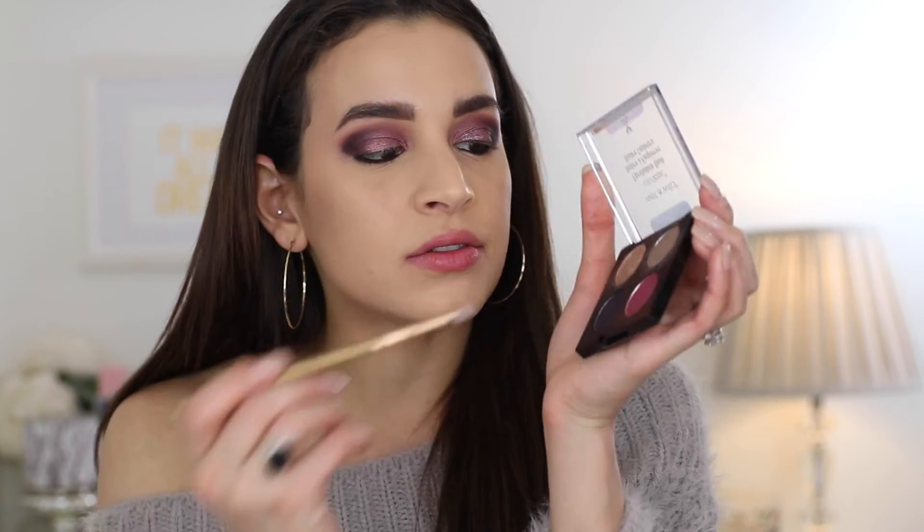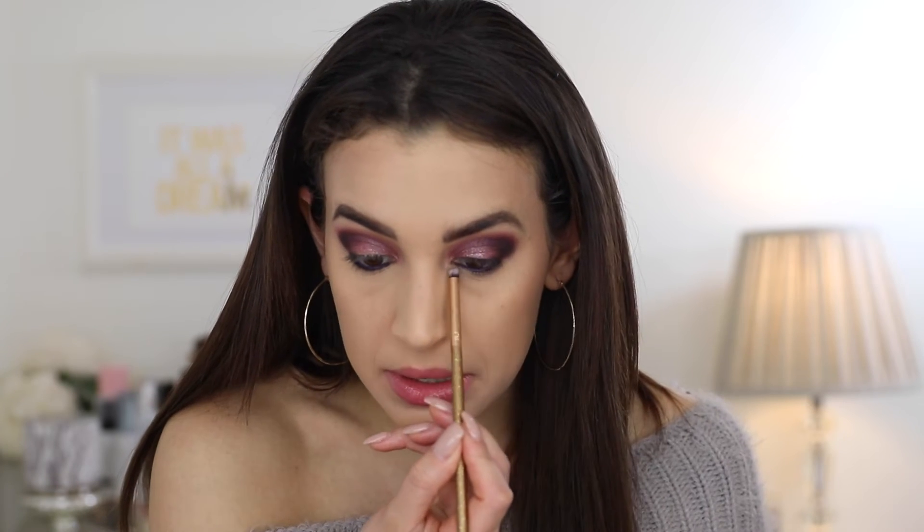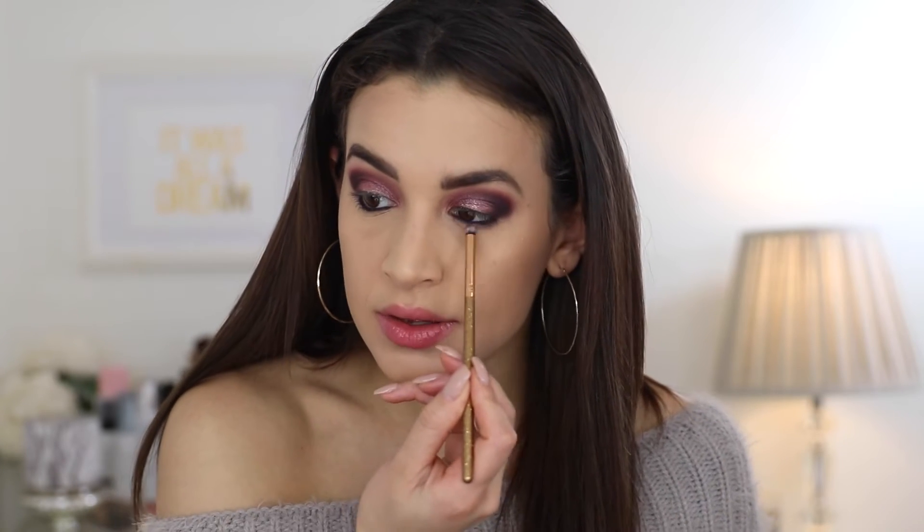So I also just applied a purple gel liner in my waterline — I use this purple liner from Smashbox, they make really good eyeliners. And then I'm going to take a little bit of this taupey shade, just a tiny bit because I don't want it to look gray, just to give a little bit of depth under my eyes.